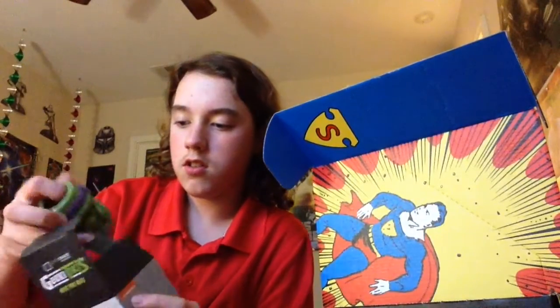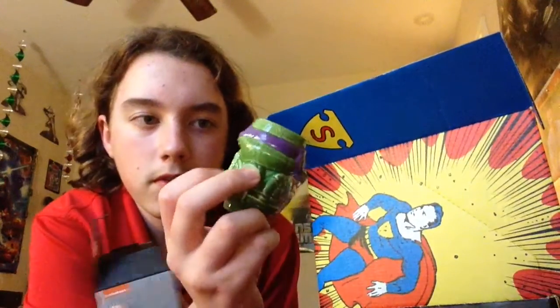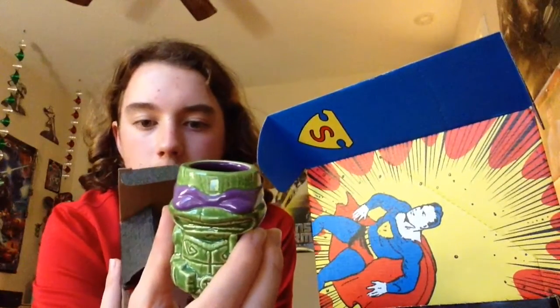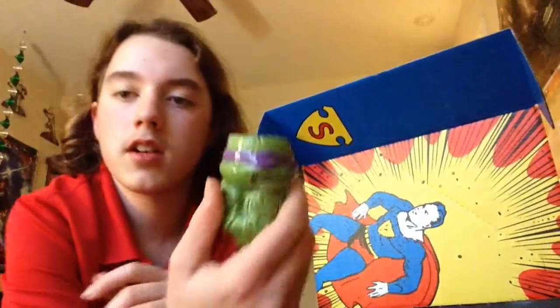We're going to go ahead and open this. I'll show you guys. Whoa, look at that! Whoa! What even is this? It's a tiki mug. That's weird.